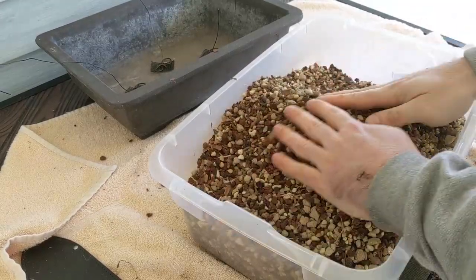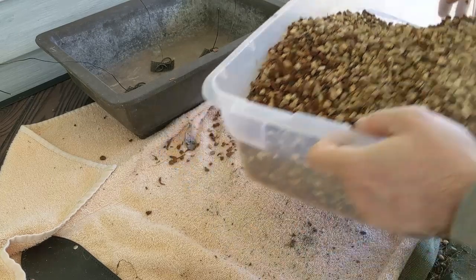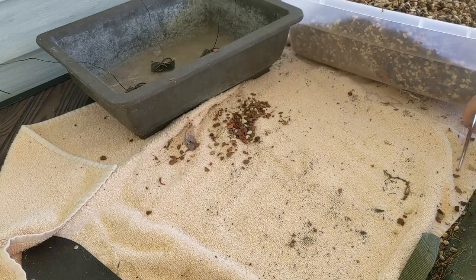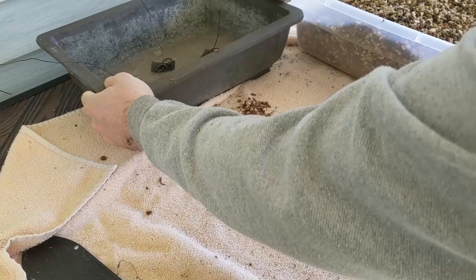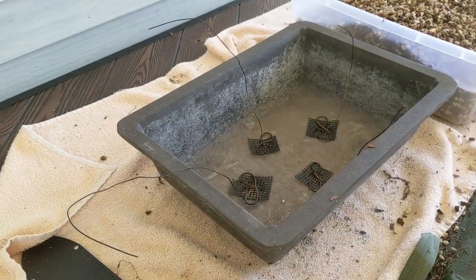As I mentioned earlier, pomegranate trees do like a little bit of a drier soil. So the mix I'm going to use is pretty much one to one to one — Akadama, pumice, and lava. I did add a little bit of cedar bark in there just because it doesn't hurt. I'll still fertilize this plenty, but it'll help with a little bit of water retention. It should be a very free-draining mix and the tree should love it.